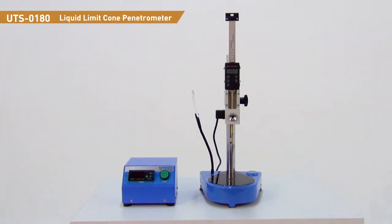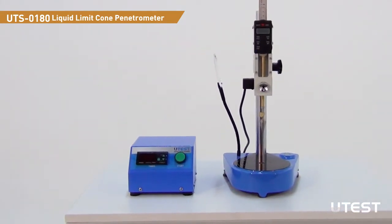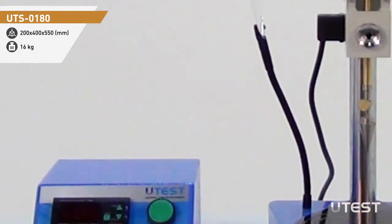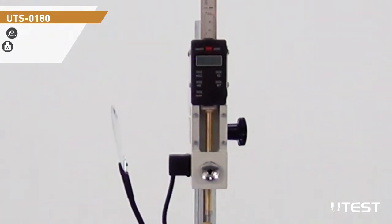UTEST UTS-0180 Liquid Limit Cone Penetrometer is used to determine the liquid limit and the undrained shear strength of the soil. The device consists of a cast iron base with coarse and fine leveling screws, a digital penetration measurement gauge with 0.01 mm readability, and an automatic penetration timer unit that controls the locking mechanism.